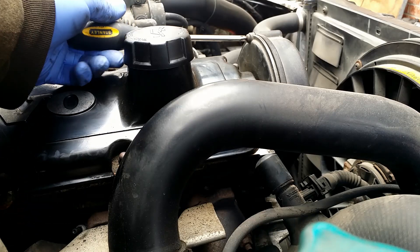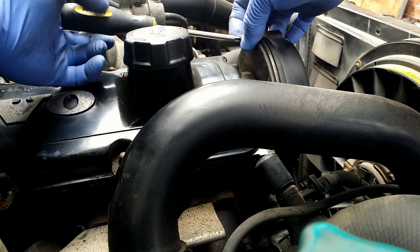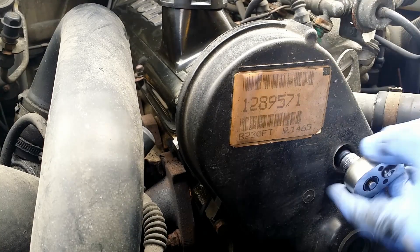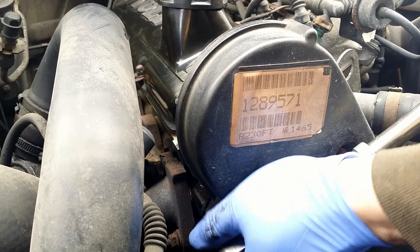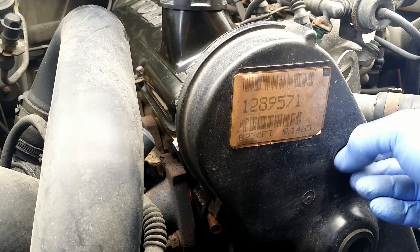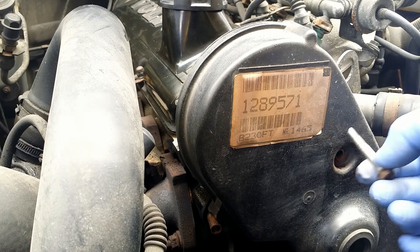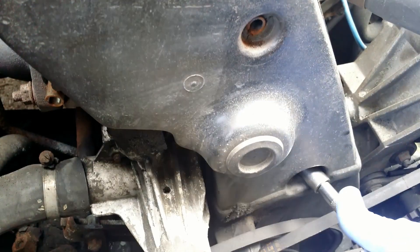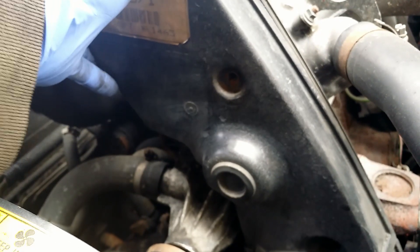Then I have to remove the top section timing belt cover. There's one screw on the back and two bolts here. Those bolts are different, so they have to come back the same way. One more bolt, and the cover is off.